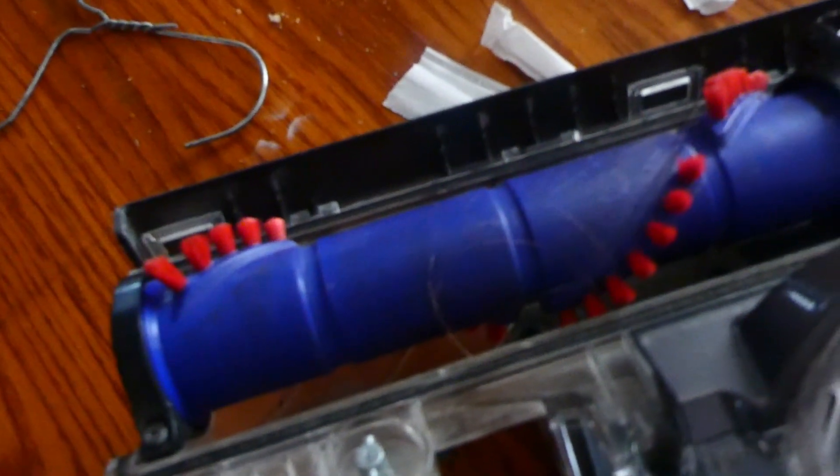Alright, so now that we have a screwdriver we're going to carefully — we need a Phillips head. One more thing I forgot: one thing you're going to want to have is a little cup to keep the screws in one place so they don't fall everywhere, because that wouldn't be good.